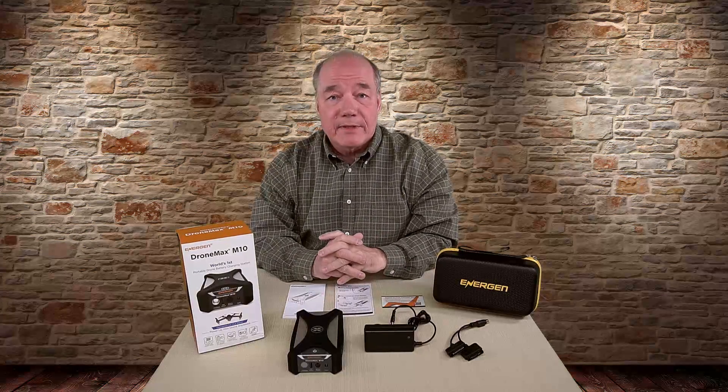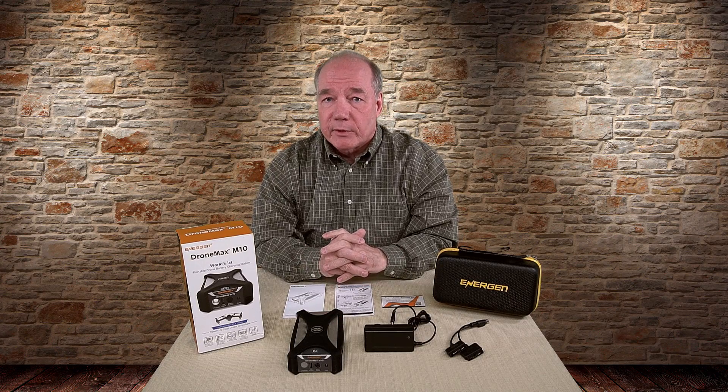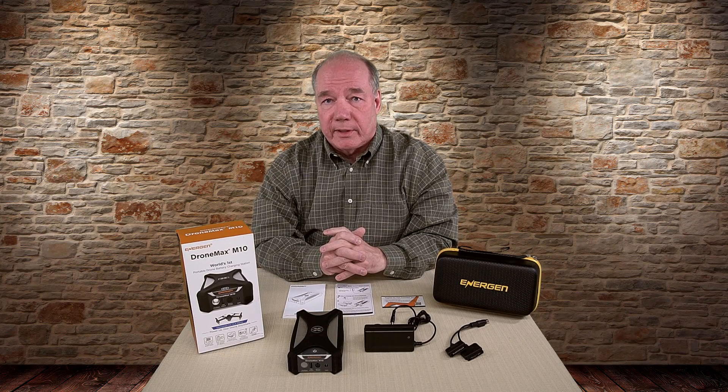Hey there drone fans, Rick here again from Drone Valley. In today's clip I'd like to review the DroneMax M10 from a company called Energen, which is a portable charging station that's been custom designed to allow you to recharge your Mavic Pro batteries several times in the field from a single charge of the unit.